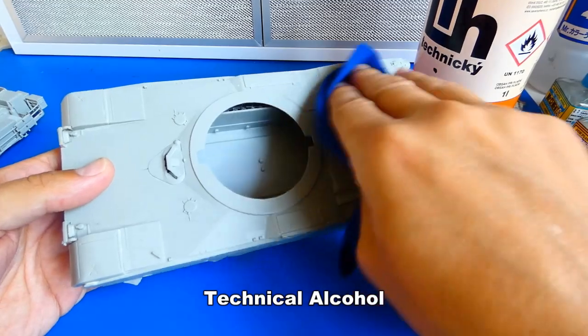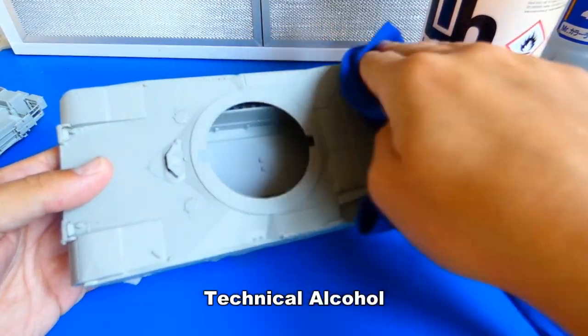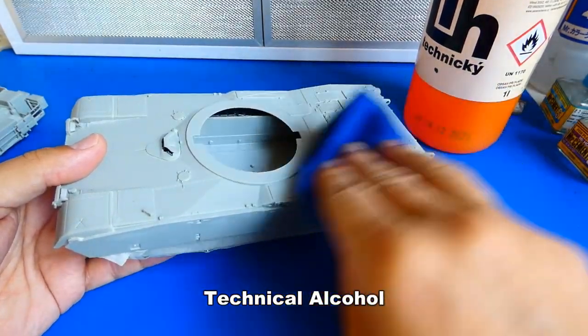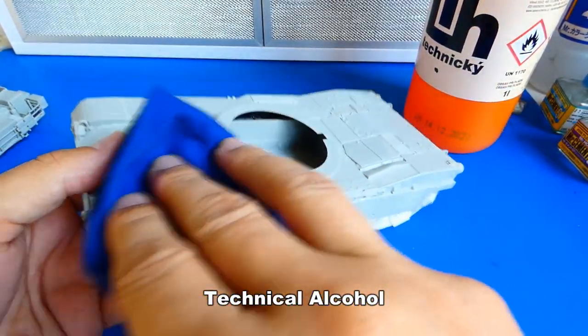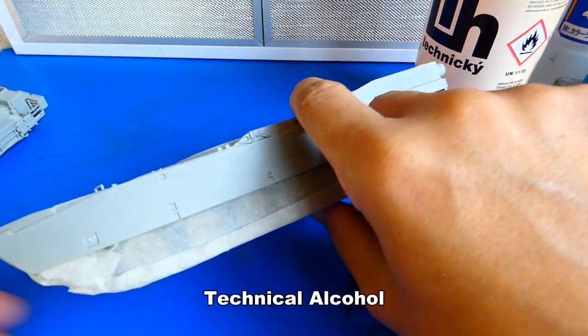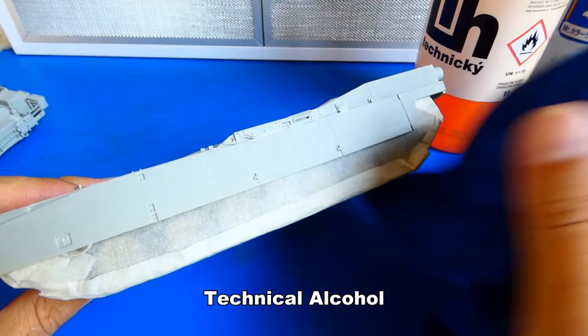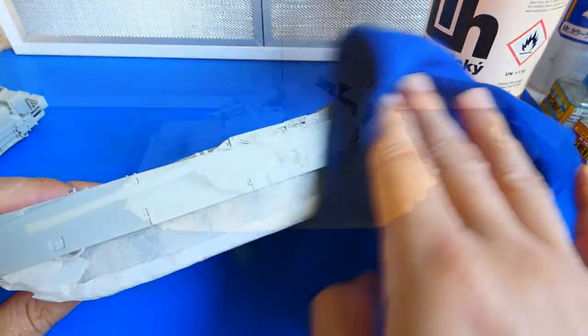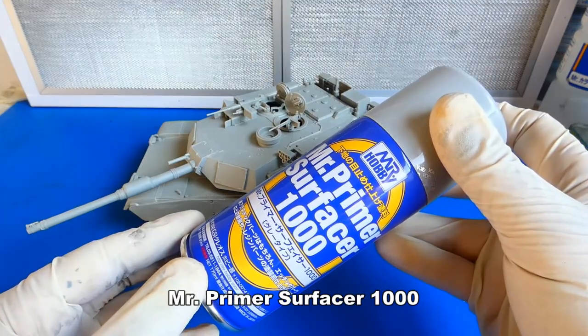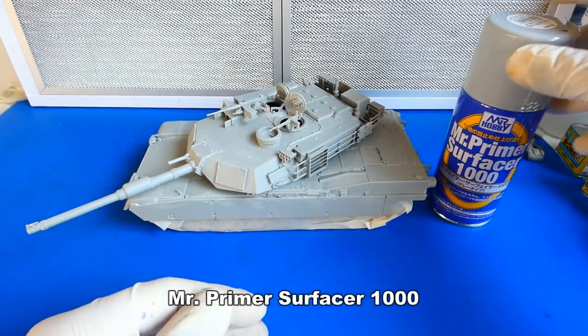Before priming, I clean the model with clear alcohol. The alcohol helps to remove dirt and grease from my fingers and tools. You can also clean the model with soapy water. The model is ready for priming — for this purpose I use Mr. Primer Surfacer 1000. After that I add pre-shading to highlight all panel lines and details.